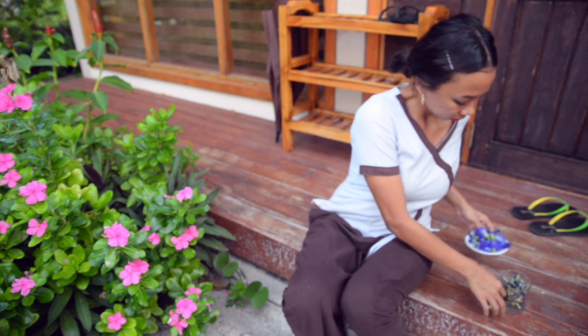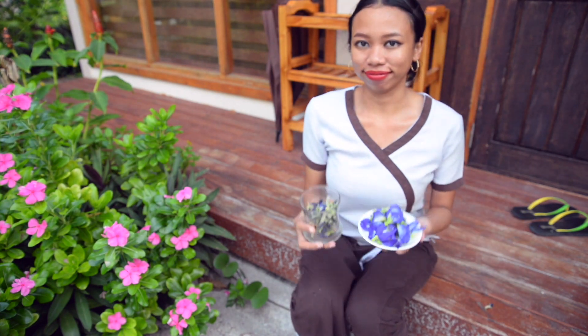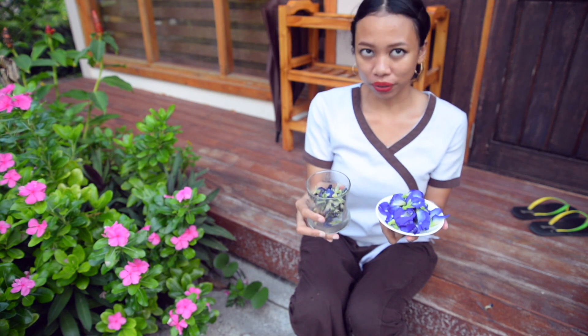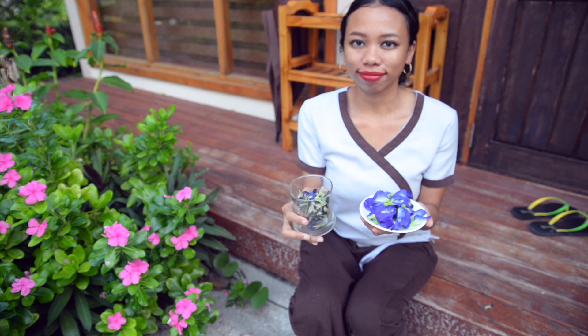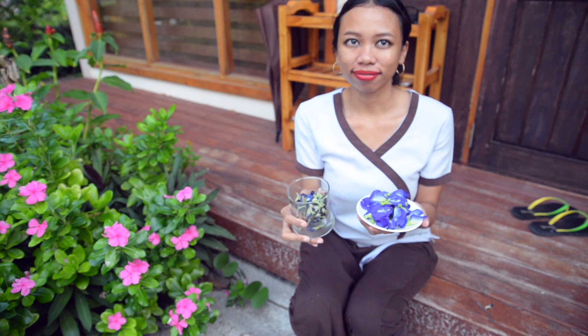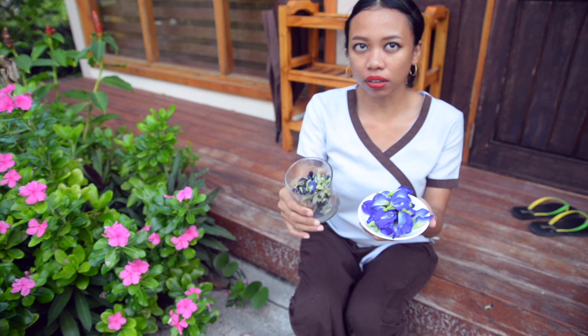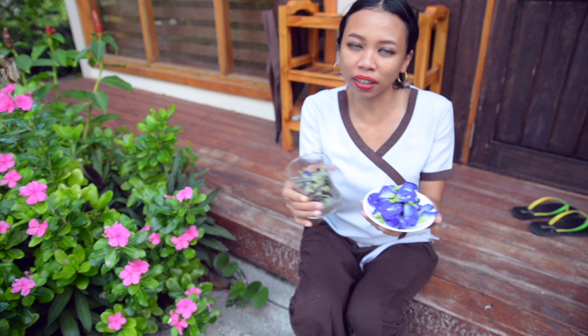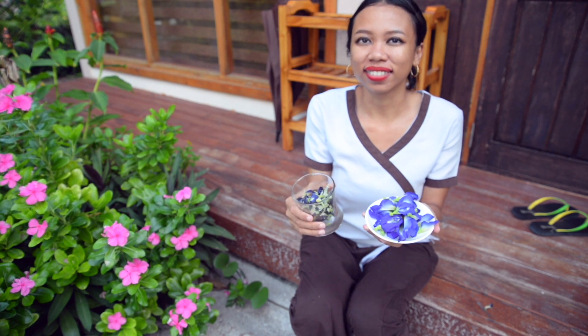Для того, чтобы приготовить этот чай, нужно его будет заварить кипятком или отварить. «Boil?» — Да, бойл. Будем отваривать в специальном чайнике с кипящей водой. «And how long?» — Бойлит, бойлит. Just until boil.